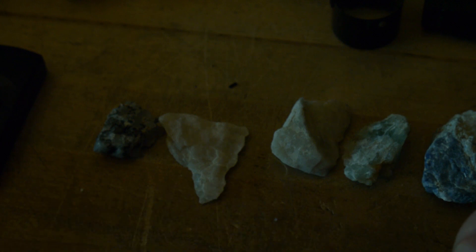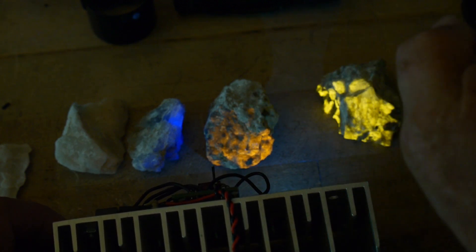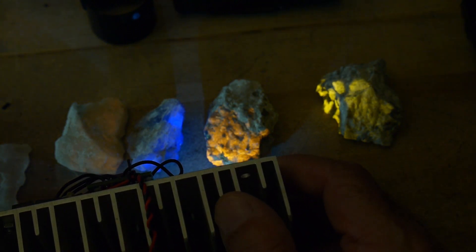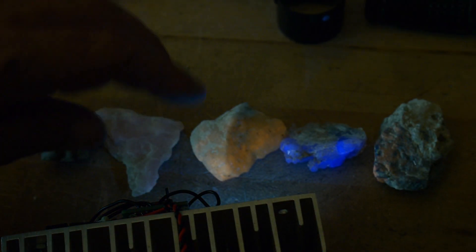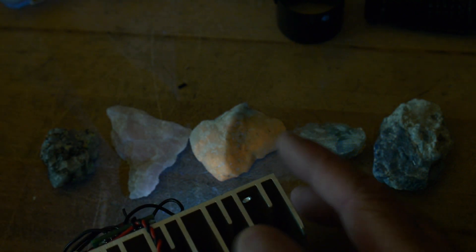Let's change wavelengths. We will go to 308. So 308 is still exciting our yellow, not as much, and I'd say this one's probably a little bit better, a little bit brighter than it was. This one's quite a bit brighter than it was. This blue one is doing really, really well at 308. The orange one's doing a little bit better too. And not so much this or this. So that was 308.